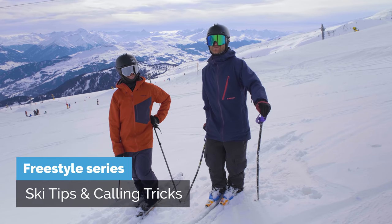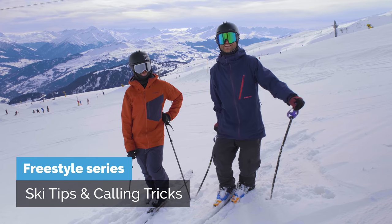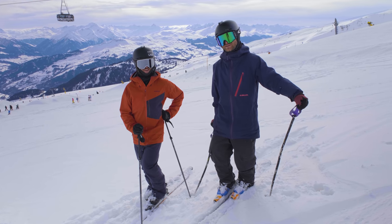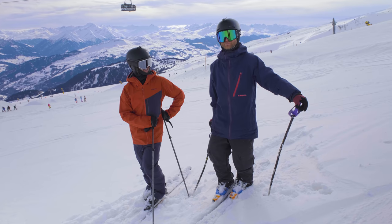All right boys and girls, ladies and gentlemen, welcome to our second episode of calling random tricks and sharing thoughts about them. In this video we'll do a bit of difficult tricks once again and a little bit more jumping in the air. It'll be exciting. Let's hit it.